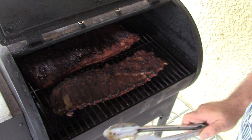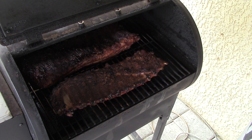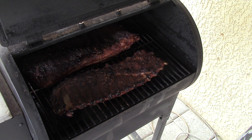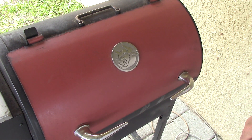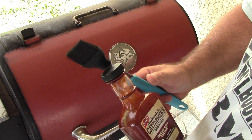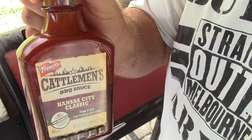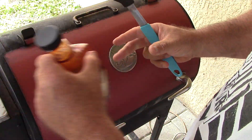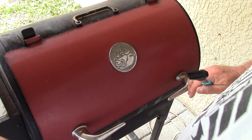This one's about done — the front rack. I'm going to baste it here soon with some sauce. Alright, let's sauce it up. This is what I've been using — this stuff's really good. I didn't used to sauce them until they were done, but I like it this way now.